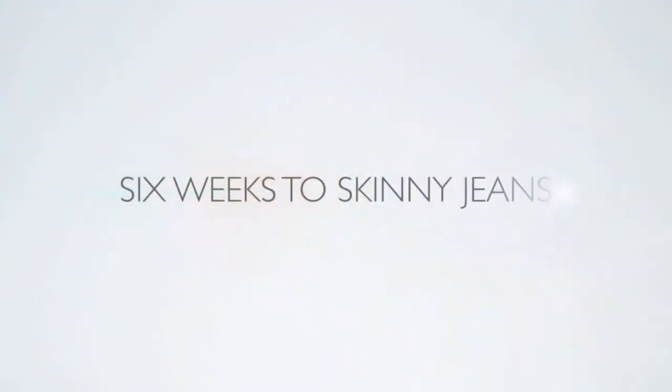Hello and welcome to 6 Weeks to Skinny Jeans. I'm your host, Amy Cotta, healthy lifestyle and fitness expert.